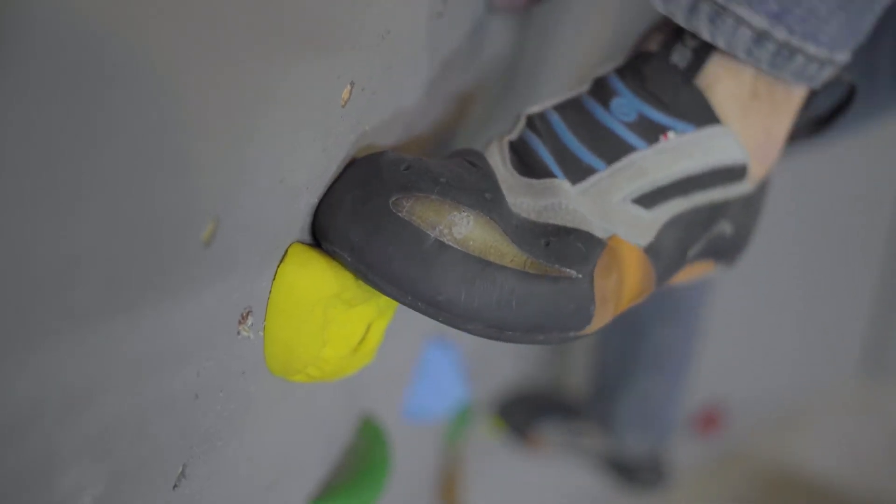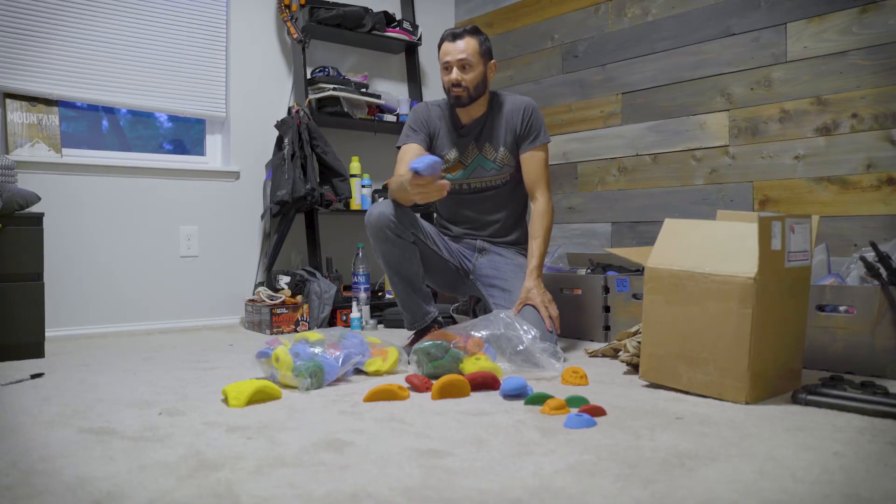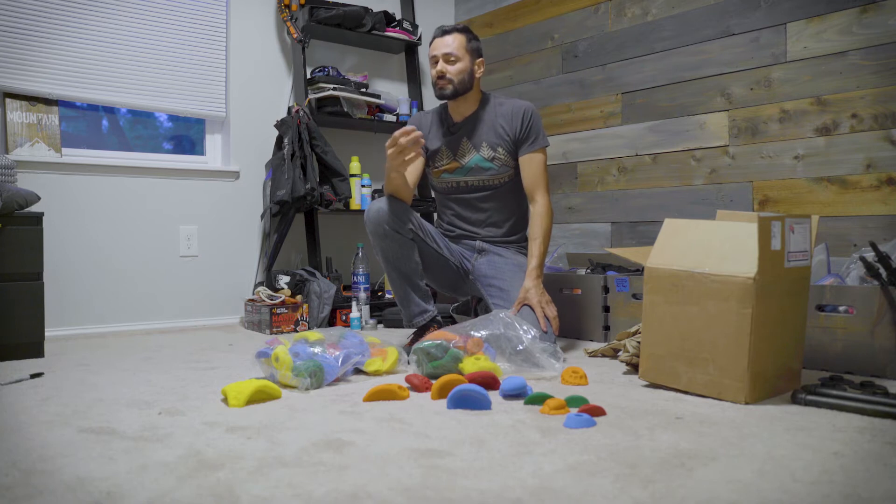It comes with five extra-large jugs, 12 large jugs, 12 mini jugs, 10 edges, and 21 smalls.